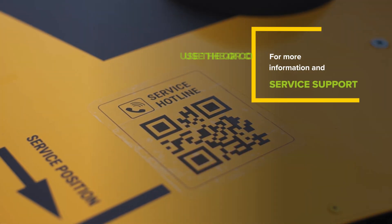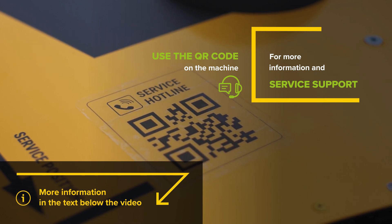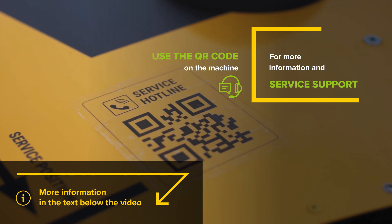If you have any problems when using the perimeter mode and need our technical support, please use the QR code placed directly on the machine where you'll find the necessary information.